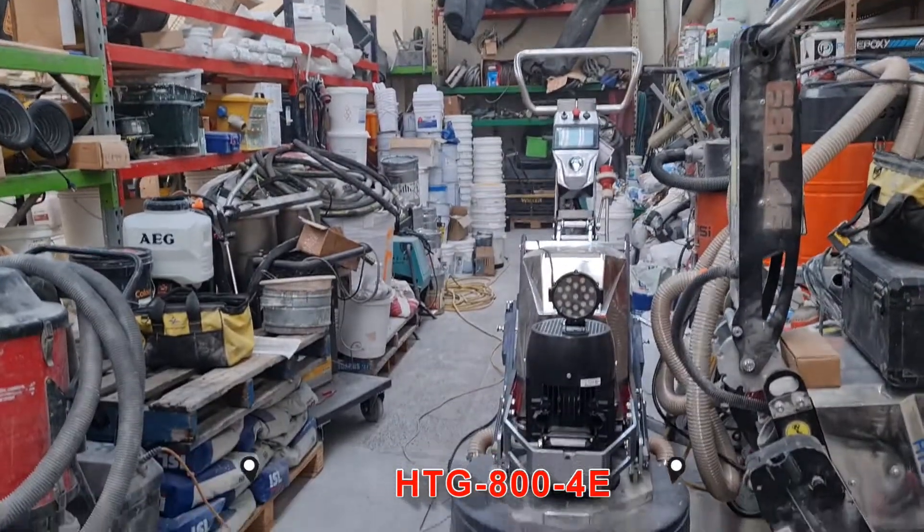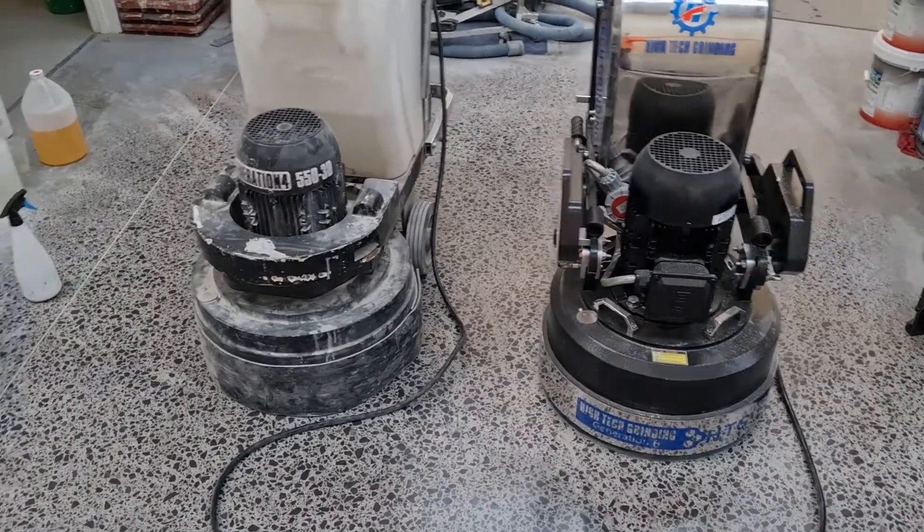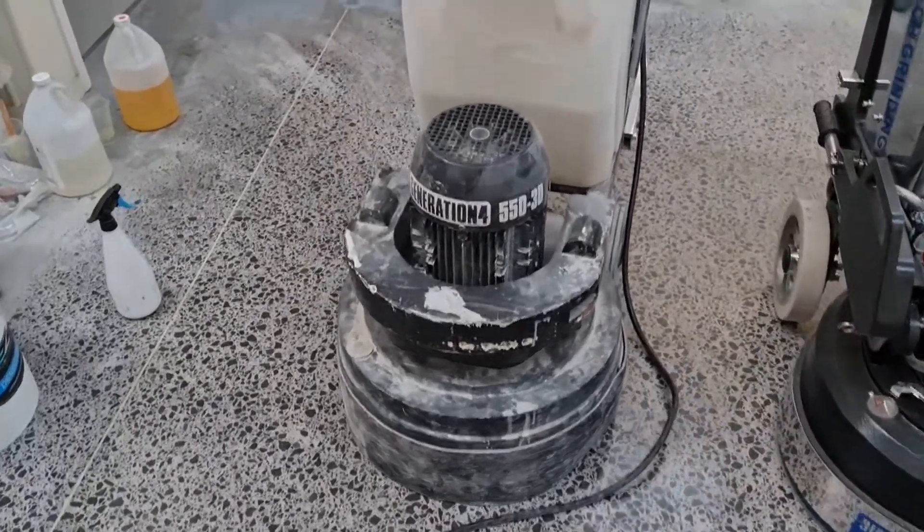I'm just going to flip the camera around and show you the machines. Not that one — that's my 800 I've been playing with today, just polished up to 400 grit. But these are the two machines that we're talking about.